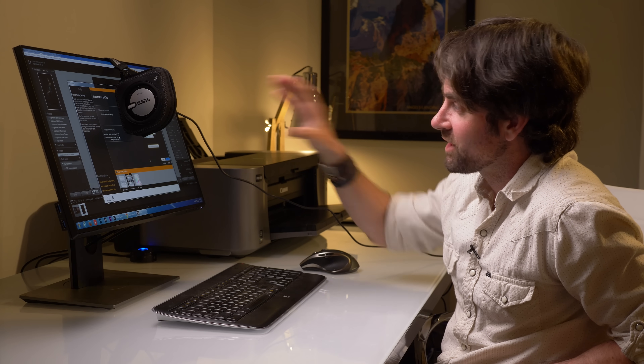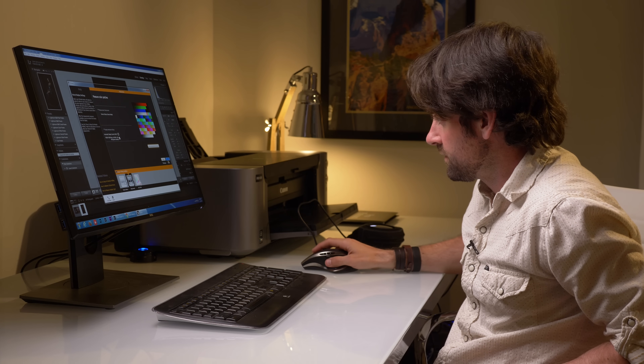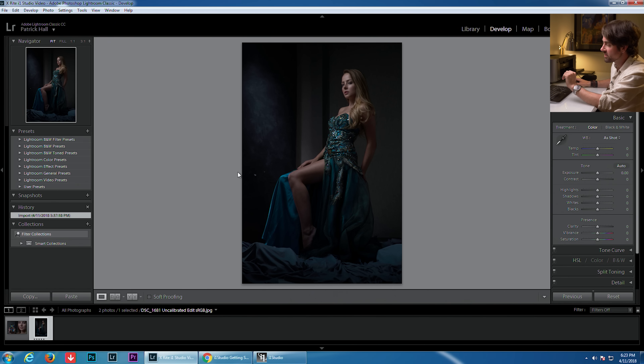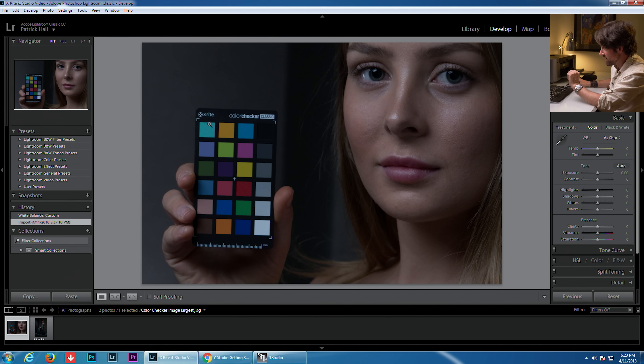We've made it through all the patches — let's take off the i1 Studio and hit next. I'm going to save this color profile with a custom name; this will allow you to toggle the profile on and off, whether you're playing games, working in Photoshop, or doing video. Now that we have an accurate calibrated monitor, let's minimize the software and go into Lightroom. I want to open our Color Checker file — the picture we took with Erica holding the Color Checker Classic — and this is going to guarantee we get accurate colors like we saw on set.